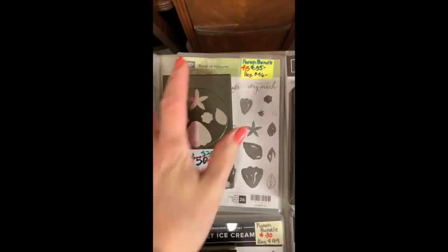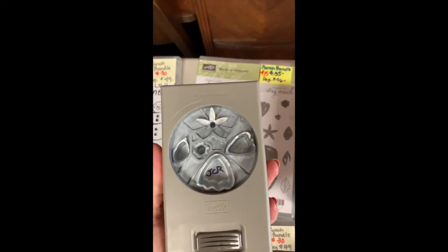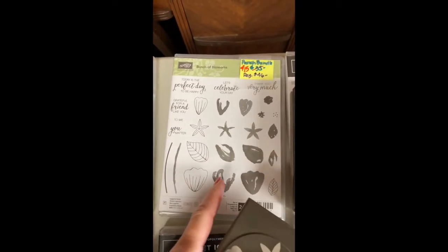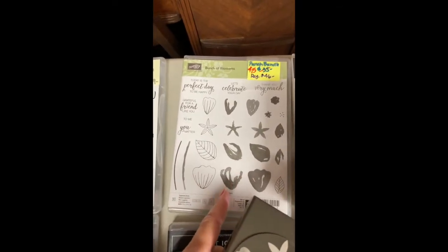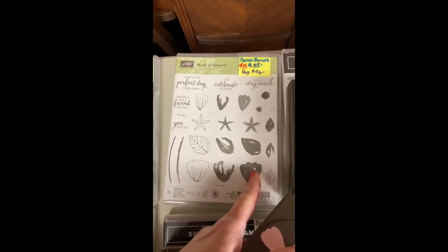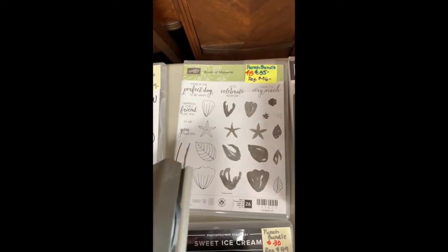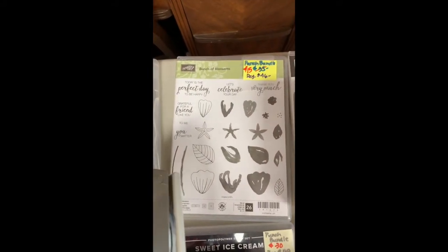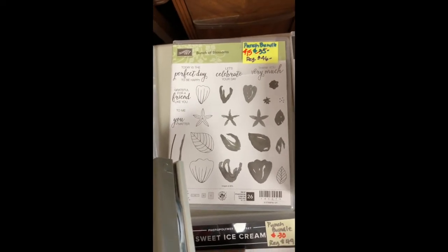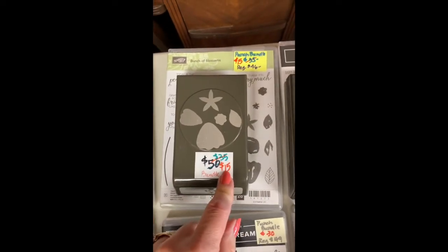Then we have another punch bundle for flowers — this one is the Bunch of Blossoms. You can see the items that will be cut out. It's really a two-step, almost like a four-step: you stamp once or create one leaf with three stamps, then punch out the whole thing and put together a flower. I bought this mostly for the sayings and I use those over and over. This one is a fantastic deal at $15, regular $46.